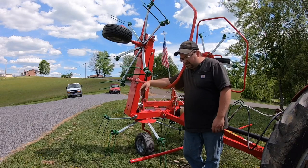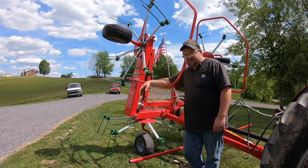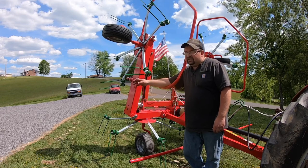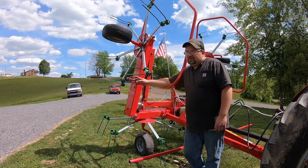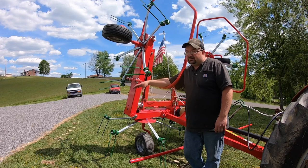Luckily, I sold a hay rake that I had — an old hay rake — and I went and sold my newest tedder, a two-basket tedder, and was able to purchase this machine. I bought it sight unseen, other than looking at it in pictures, and I had glanced at one briefly at another dealership one day. But I'll go ahead and tell you, this tedder is $5,900 — that's what I paid for it.